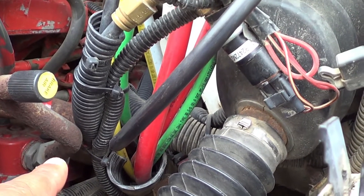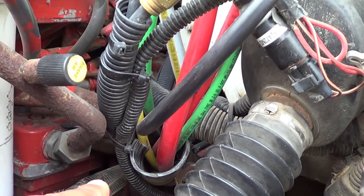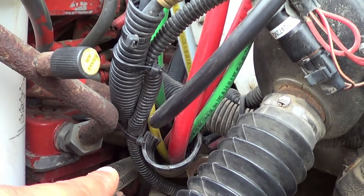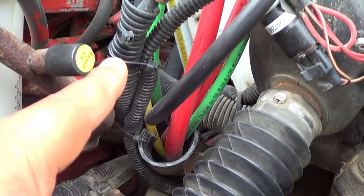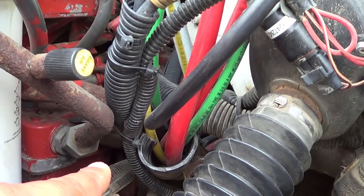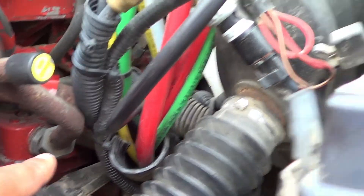I'm going to inspect my windshield washer reservoir. I'm going to make sure there's no crack or broken, and it's securely mounted, no missing hardware. It's at the proper level. The cap is in the tight position — it's not cracked, broken, or leaking. The rubber seal inside is not excessively worn or turned, and it will not leak.